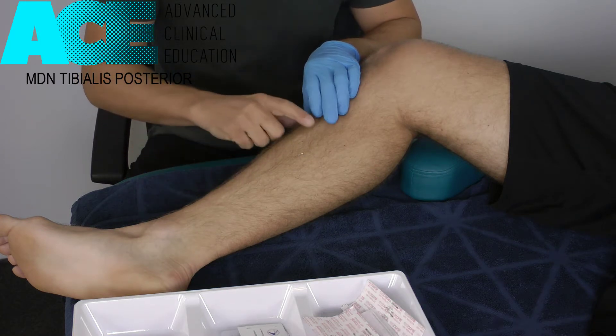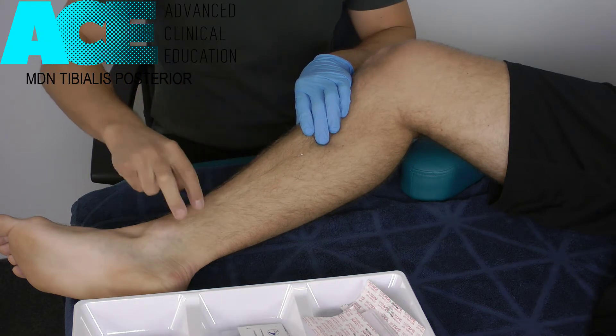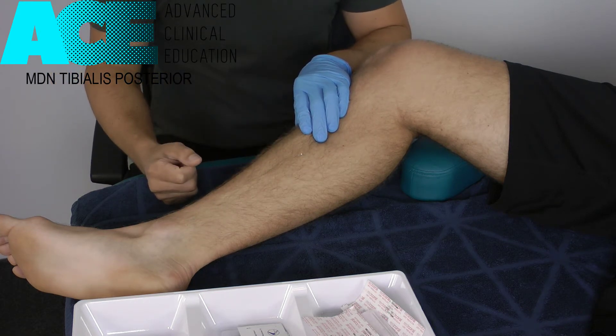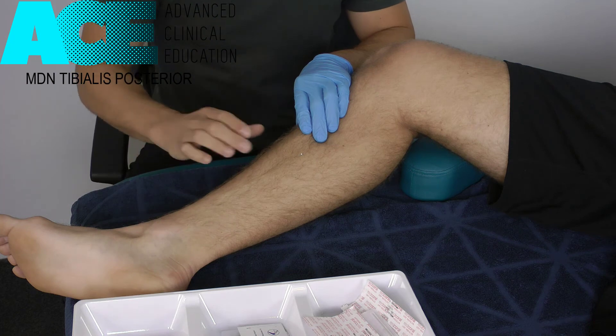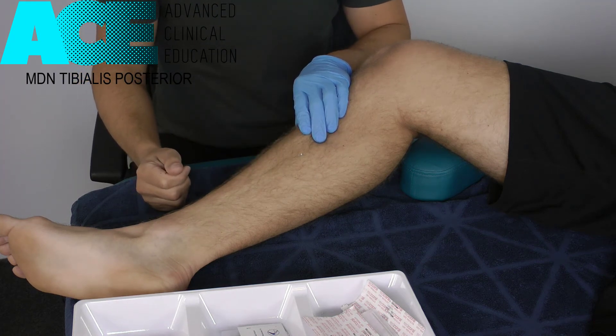We can do that at a number of different points — trust your palpation. Follow that muscle down, feel the points of tension, staying away from the tendon of tib post as we don't need to needle tendons. Work up into the belly. This is a fantastic way to get into that space — it's actually quite comfortable to needle but quite uncomfortable to do soft tissue work on, as it can be very tender in there. So dry needling is probably a less invasive, more comfortable way of treating that muscle.